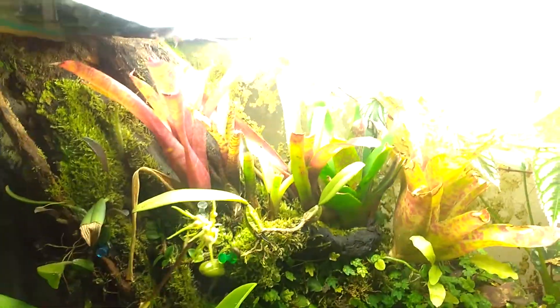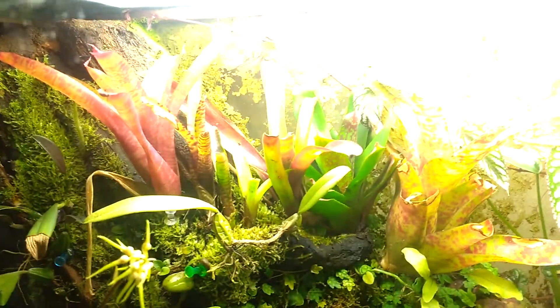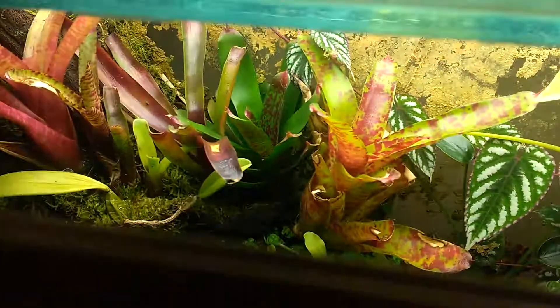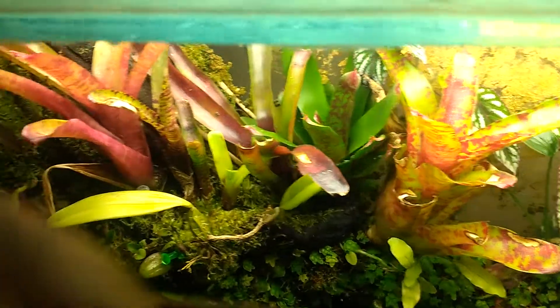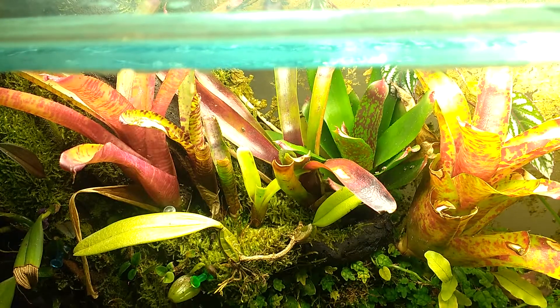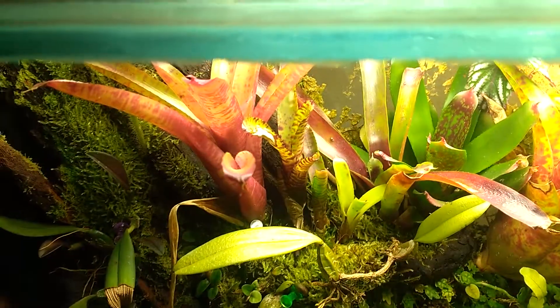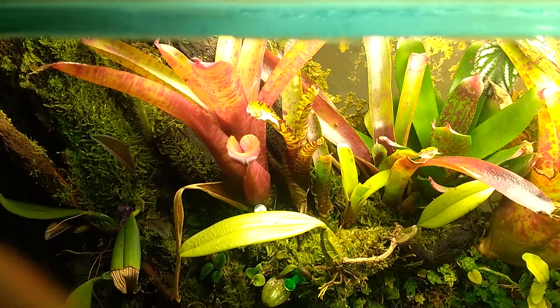Moving to the left, I'll break down the bromeliads. I've got seven varieties of Neoregelia, starting on the far right. That's a Big O — one of my favorites with the red spotting. Followed by a Red Waif, which is almost the opposite, with green spotting inside red blushing. Then a Chinese Lacquer, which has colored up for me. It's pretty nice, though not necessarily one of my favorites.